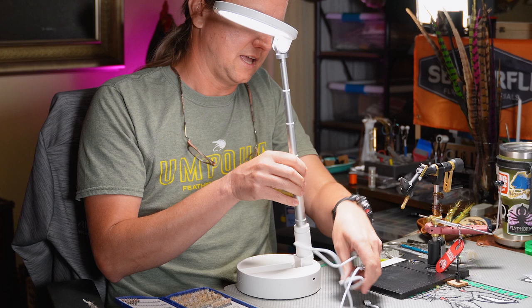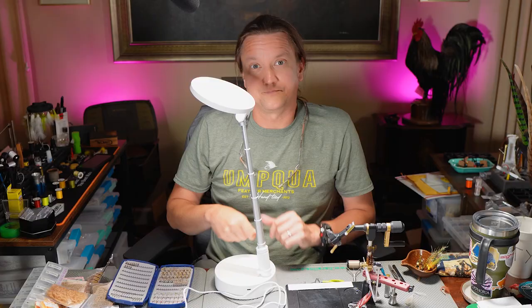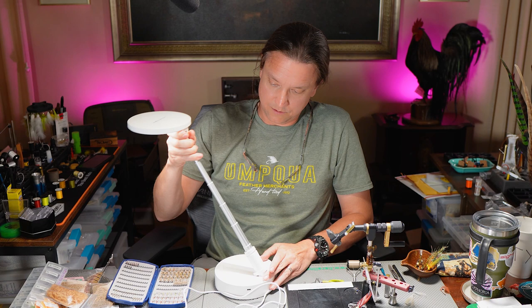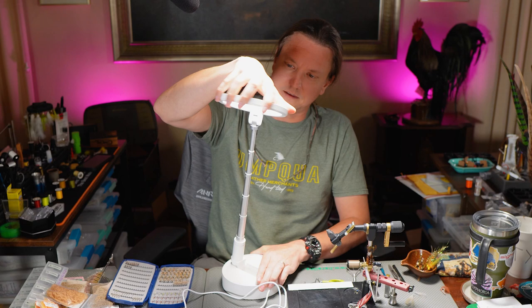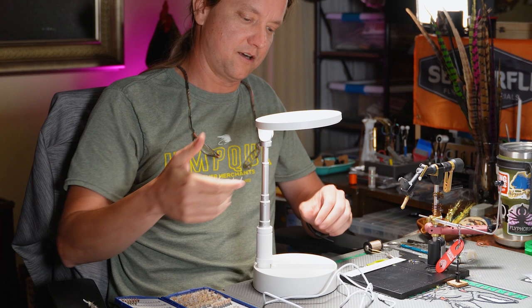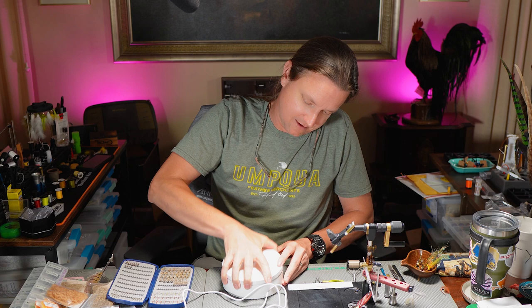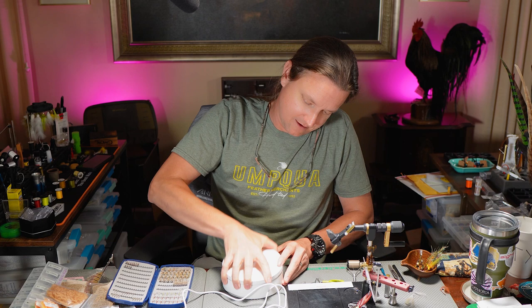It comes with the power cable. I believe you need your own charging brick, but you're all set to charge it or use it wirelessly. As far as flexibility, the neck can be moved and bent in different directions, and you can spin the light, so you can really set it up however best meets your needs while you're tying. It can also be set higher or lower depending on how you want it. To put it back down, just push it all the way down, turn the power off, close it, and you're ready to go.